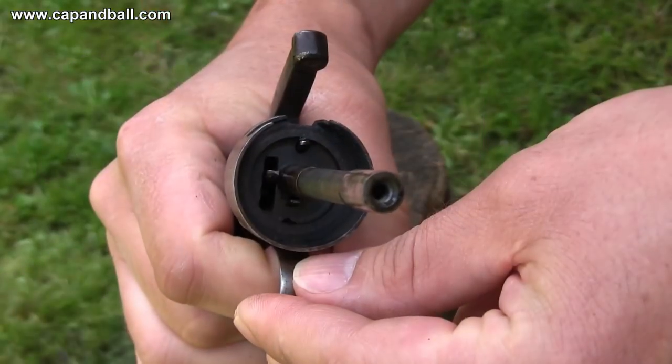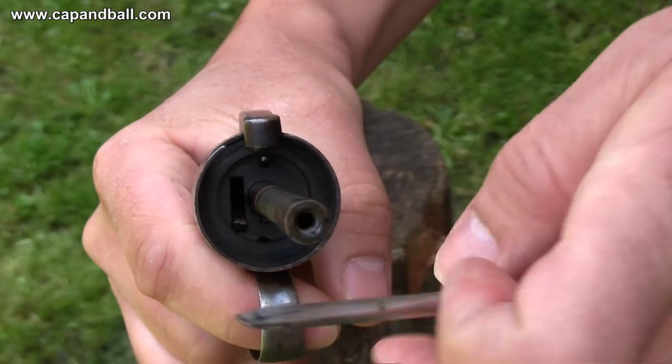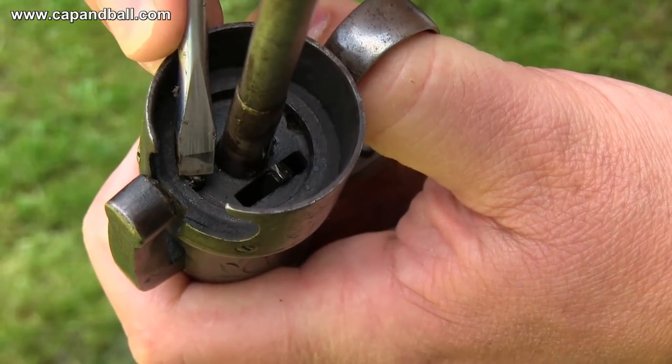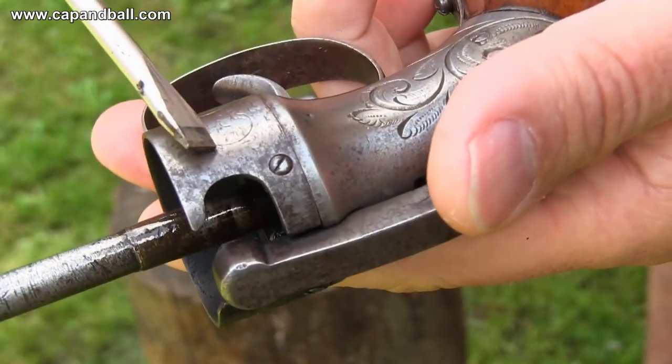The cylinder is rotated by a hand located on the left side of the frame, so even the direction of rotation is different from the Colt designs. There is no cylinder stop, just a spring and the indexing pin. This is not such a great problem, as there is no barrel, so there is no need for perfect indexing.